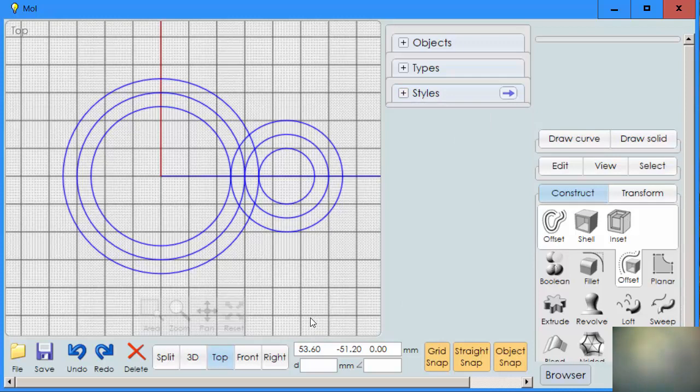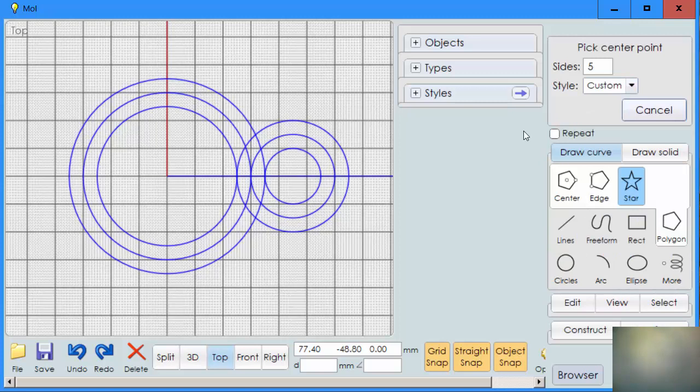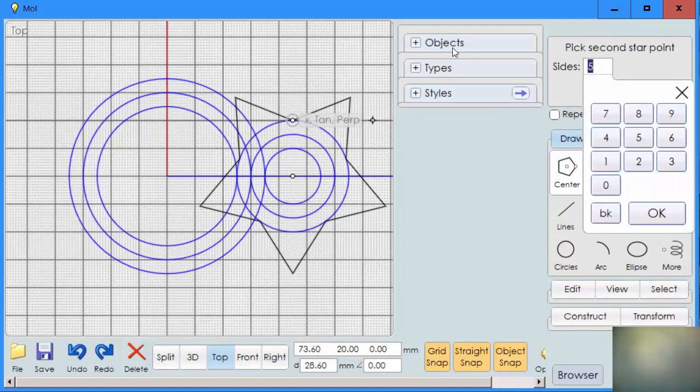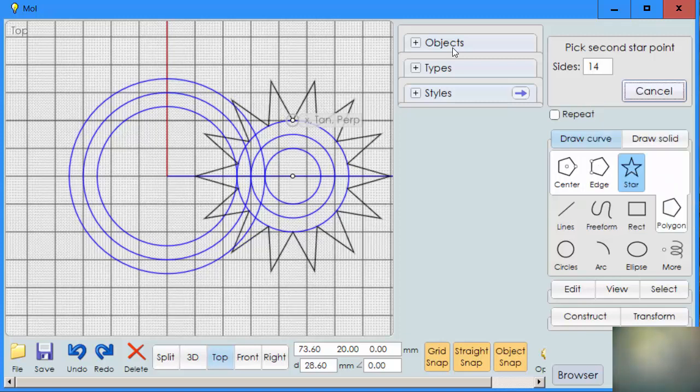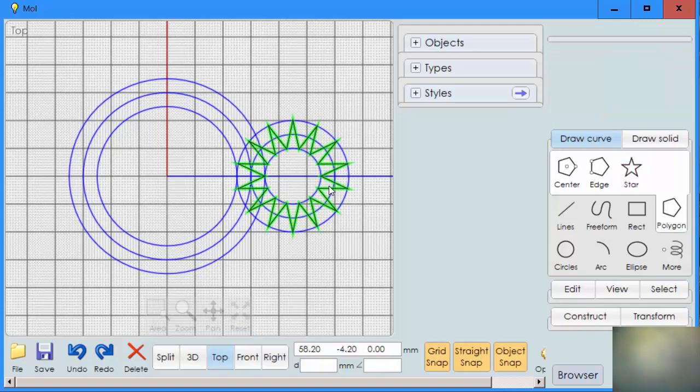The next step is to create the stars that we're going to use as our teeth for our gear. We go to draw a curve, polygon. I'm going to start with the small gear — click to the center, go to the outside, and click. Now I'm going to change that number to 14. Now we have 14 teeth, and I'll bring my point down to the inside. So now I have teeth with the insides touching the inside circle and the outside touching the outside circle.